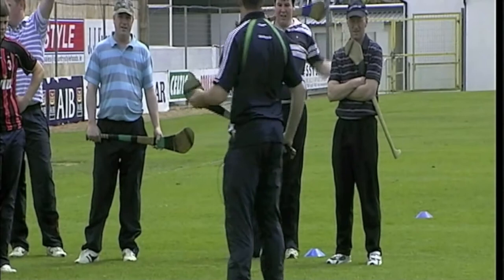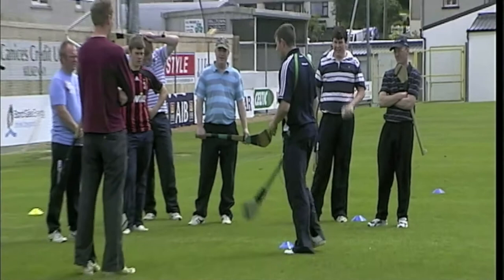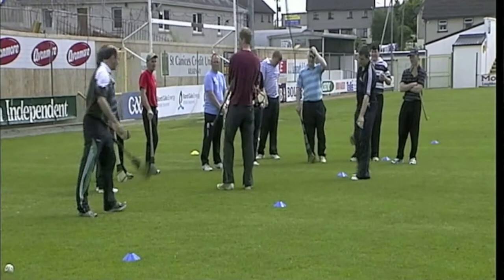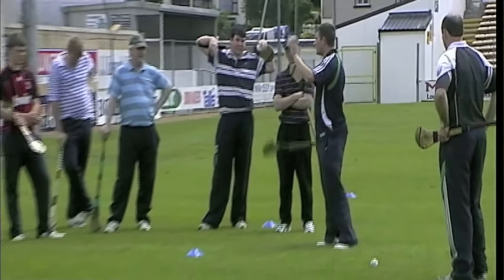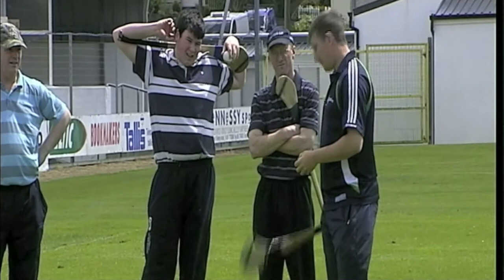Now we're just going to finish up with the hand pass. What I want you to do is one player at the yellow and one player at the blue. Breen, will you come in here first, just stand here. We're coaching the hand pass. So ball in the hand — the hand that's nearest the box holds the ball. Other hand: keep your hurley halfway down or you can leave it down by your side.